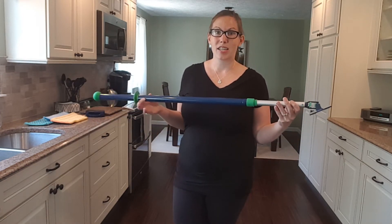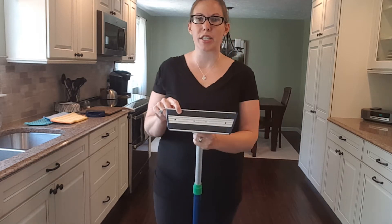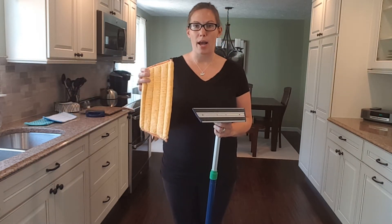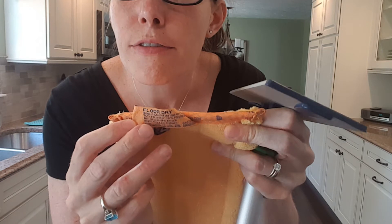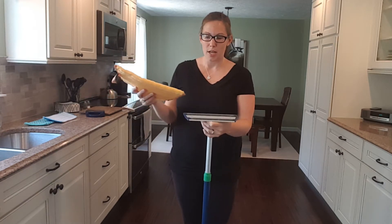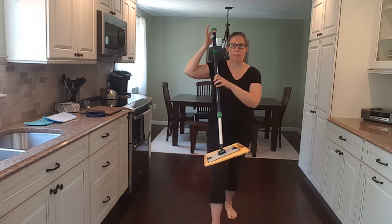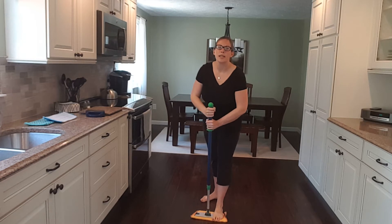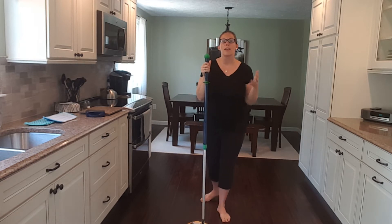This mop is very lightweight and made out of aluminum. The base has very heavy-duty, sturdy velcro. The first thing you do is take your yellow dry mop pad — the tag says 'floor dry,' so you use this on your floor dry — and velcro it to the base of the mop. Then put your foot on the base, twist, and come up to the height that feels most comfortable for you, then twist again to tighten. The mop has a telescoping handle so you can adjust it to whatever height feels comfortable.